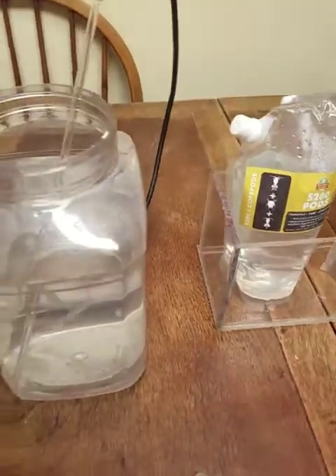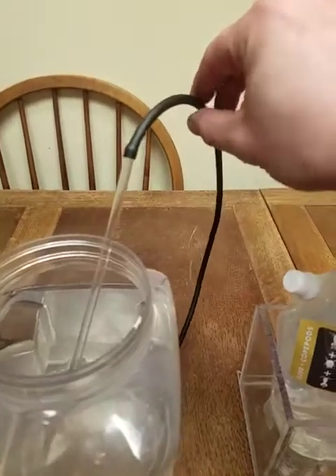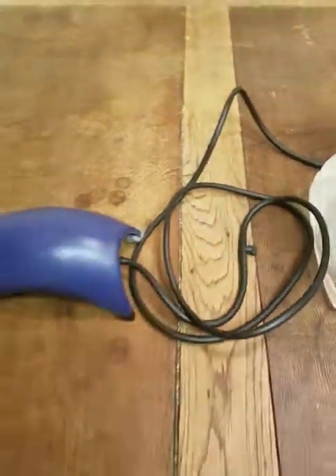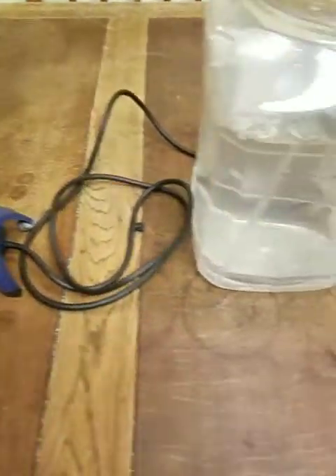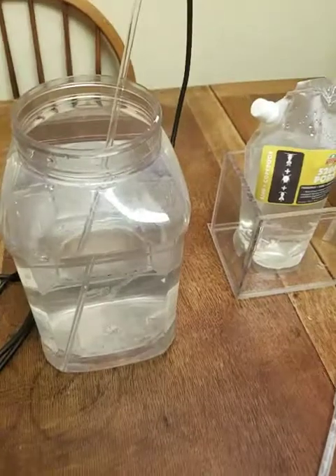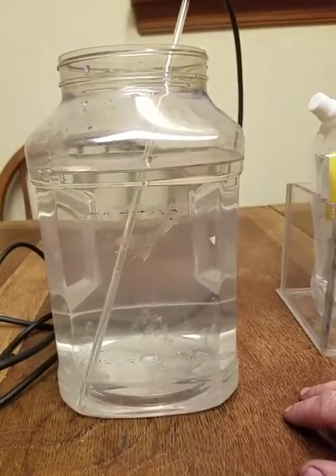All we're going to need today is a piece of rigid tubing, some airline tubing, a little needle valve, and just an old air pump. And a pipette if you want. Here we've got a one gallon container — this is something I had laying around the house.